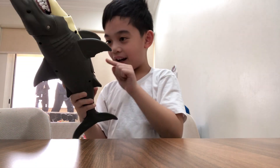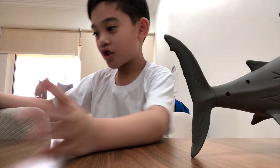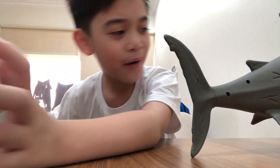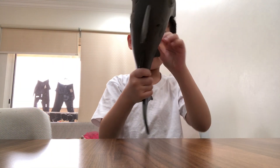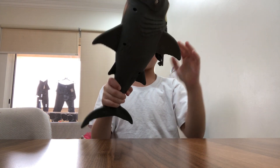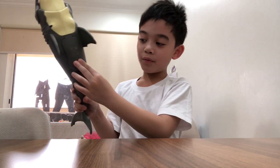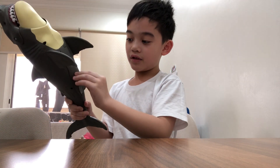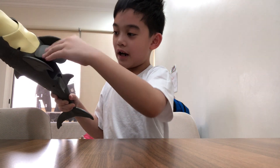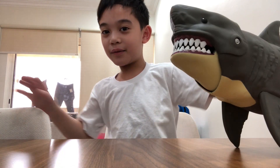I also figured out there's something at the bottom here that you can open. I have no idea how to open this thing — let me just search how to open it. Oh, I get it now, you just pull this thing!